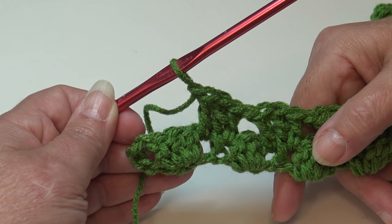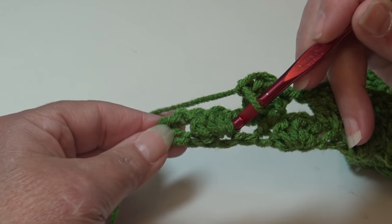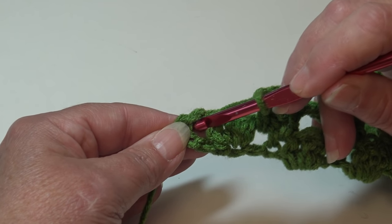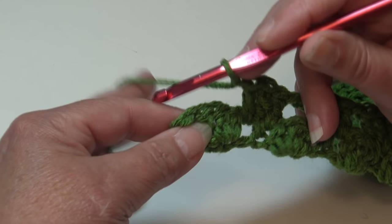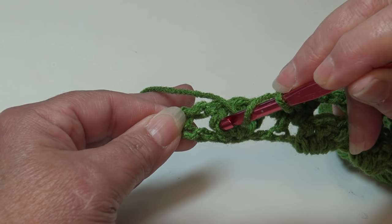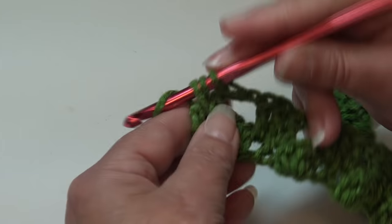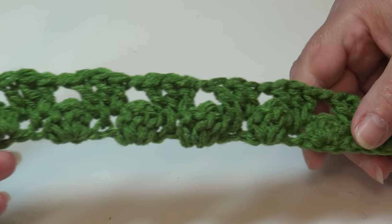At the end of row 2, after your last full repeat you should have three double crochet and your turning chain remaining. To end the row, skip those last three double crochet and work two double crochet into the space between the skipped stitches and your ending turning chain. Row 2 is finished and this is what your work should look like.